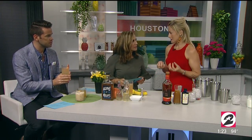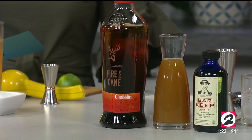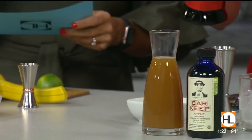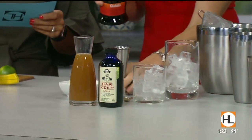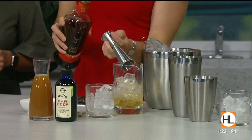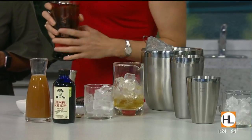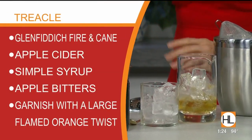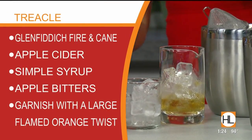Now we're moving on to a single malt scotch whiskey, which traditionally you wouldn't mix — but in the right hands, any good whiskey can make a great cocktail. This is Glenfiddich Fire and Cane, a single malt scotch with campfire smokiness and toffee sweetness — really amazing flavors. Single malt scotch whiskey is a whiskey from Scotland, made at one single distillery, and it's copper pot distilled. It's the legit stuff.